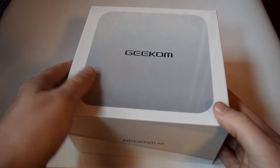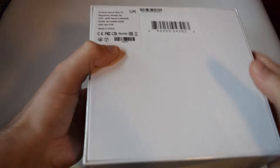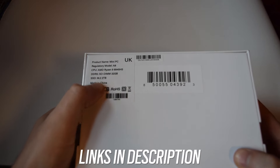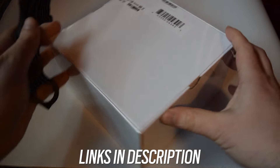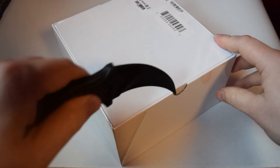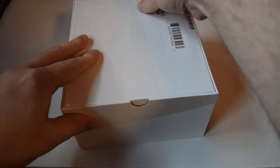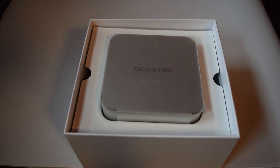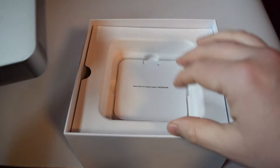Hey guys, it's Core Ross and today we're unboxing Geekom's A8 mini PC that they've sent over for their 21st anniversary. Feel free to check out their website because they're going to have a lot of deals on. The model I'm looking at today has 32 gigs of DDR5 RAM, a Ryzen 9 8945 HS — a mobile chip — a 2TB Gen 4 SSD, Wi-Fi 6E, and Bluetooth 5.2.